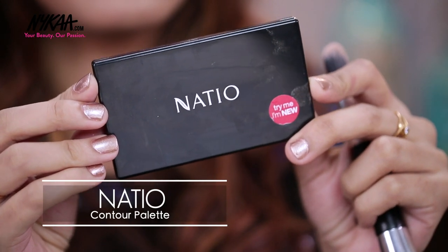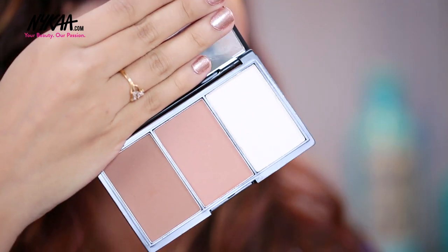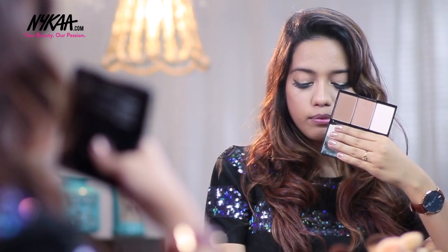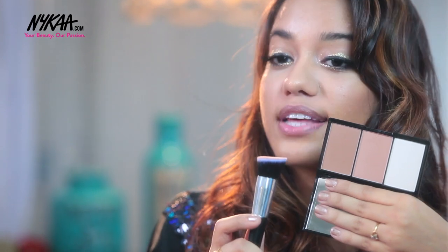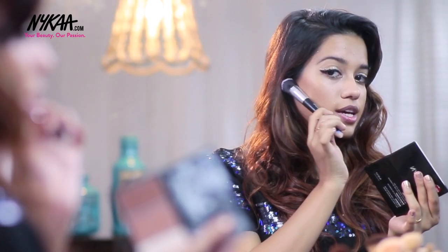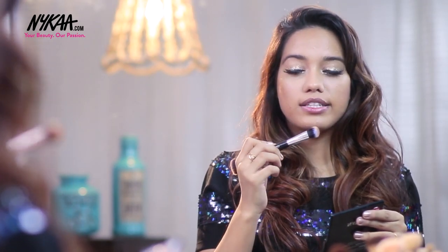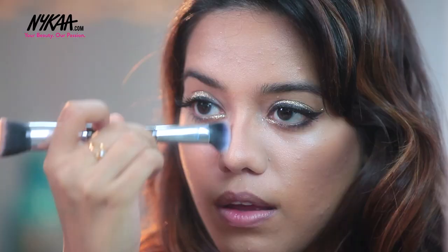Next, to contour my face I am going to use the Nacio Contour Palette. I love this — it is super pigmented and has three shades: a medium tone, a dark tone contour, and also a highlighter. I'm taking the Nacio brush to contour, applying it onto the hollows of my cheekbones. I'm also going to take the smaller brush and use that to contour my nose. That's it for contouring.